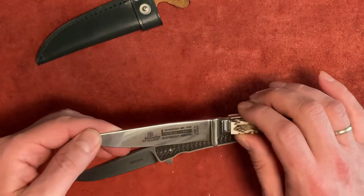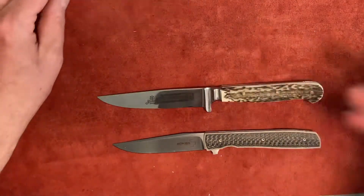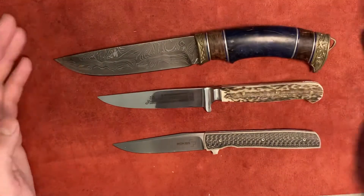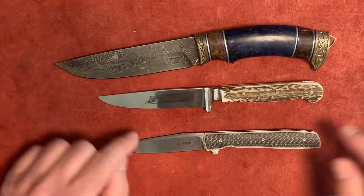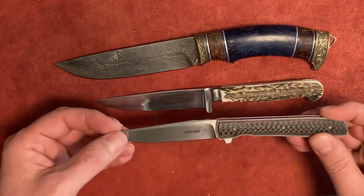Let's finish off with a quick size comparison. It's not a super tiny knife — it's a medium-size, smaller hunting knife. This would be your full-size hunting knife, this is this knife, and this would be a regular-size pocket knife — just to give you an idea.